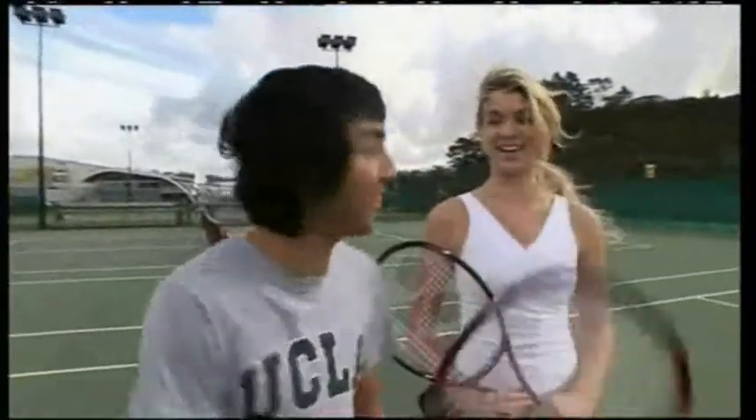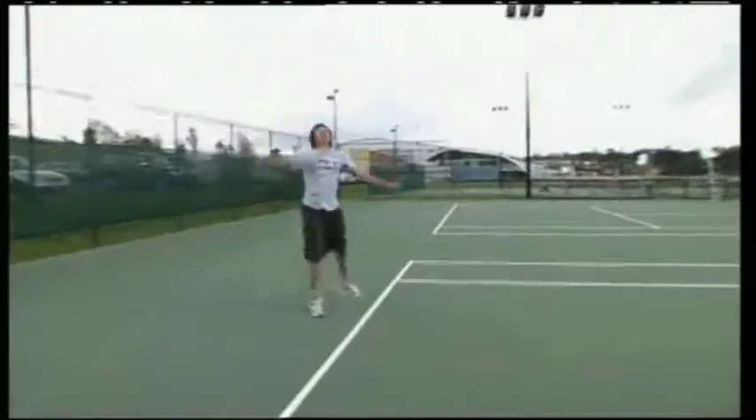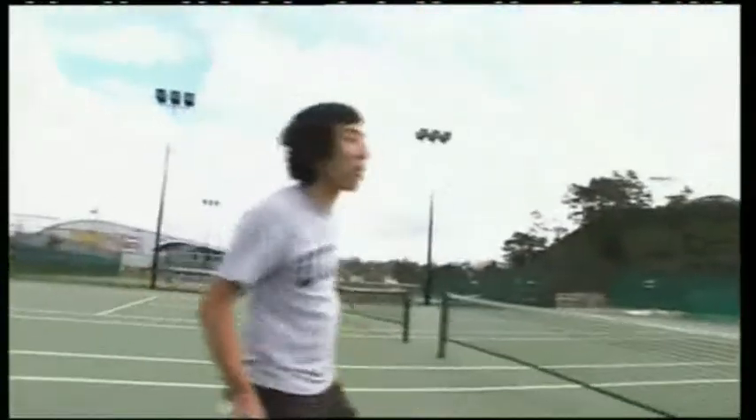But we'll try this out first, okay? Alright, time out, time out. I'm losing my breath, this is hard work.